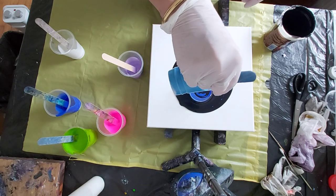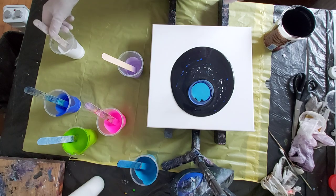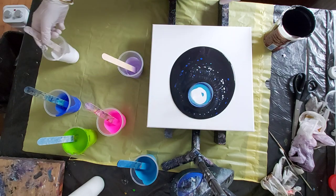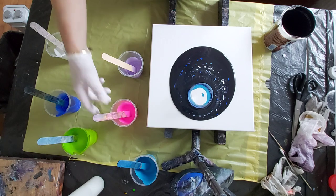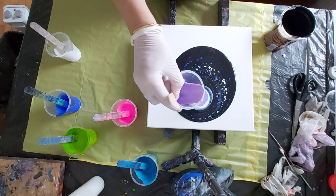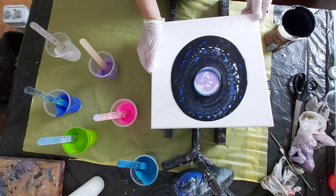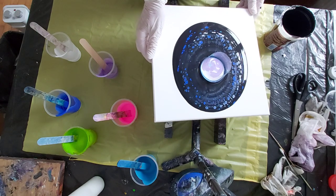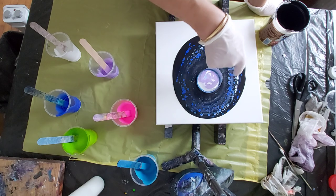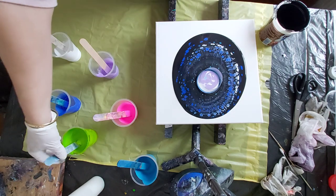Blue and some white. Again some white. See how they are coming out? I didn't put any silicone in this one, and I have some green too.